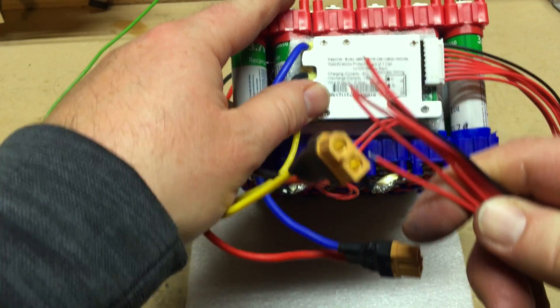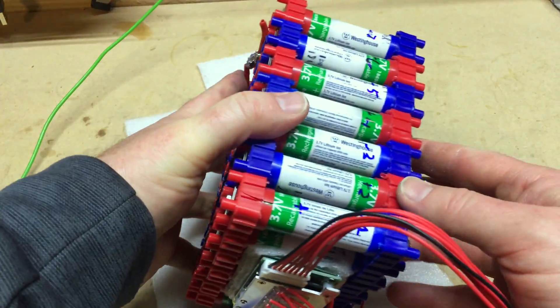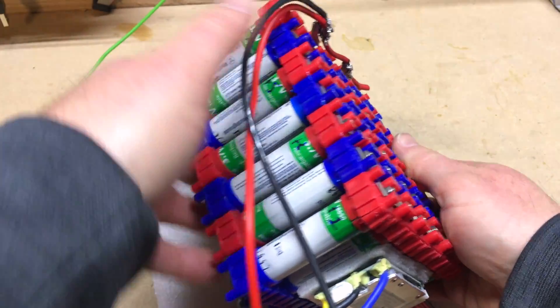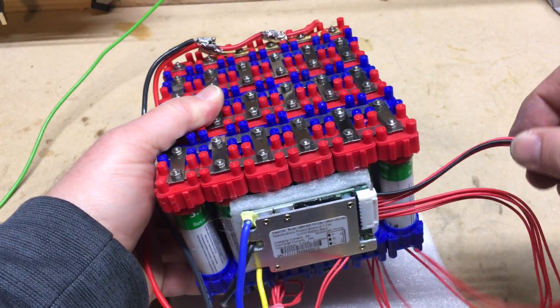Next, I need to go ahead and attach my balance wires, which are the red wires that will attach to each cell group on the positive side. There is also one black wire that goes to the first cell group, which is negative.